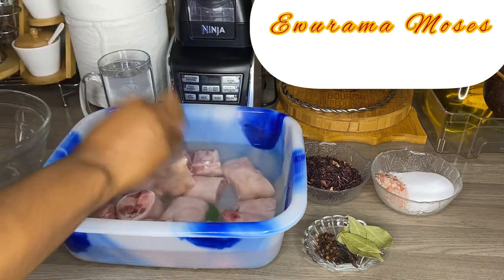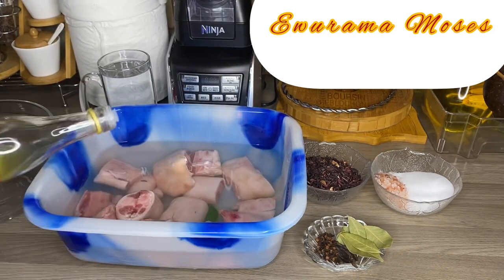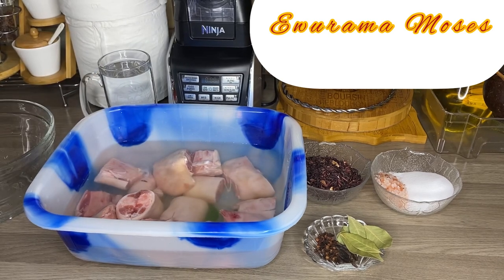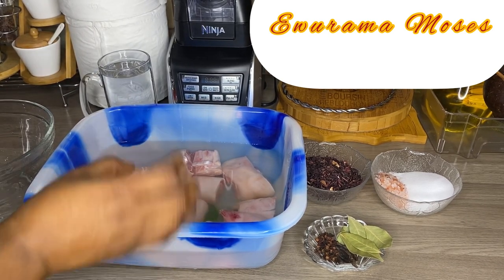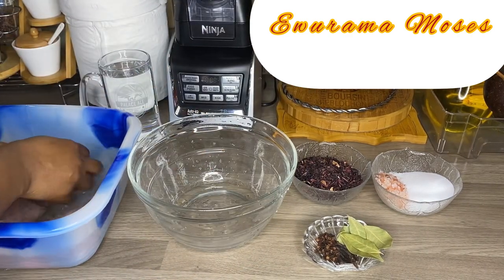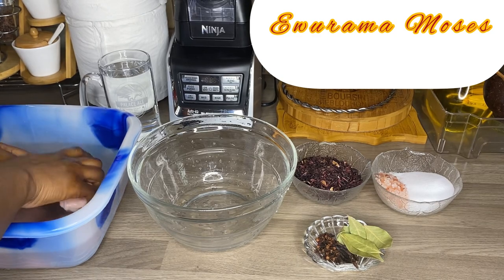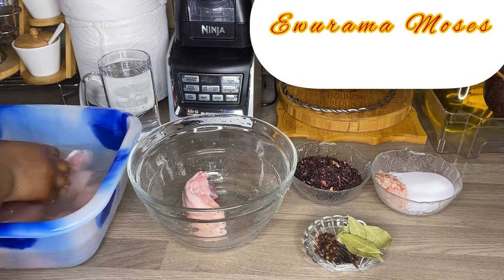I'm going to wash it with vinegar. I have my apple cider vinegar here. I will pour some on it and wash it nicely. I'm going to use this bowl for my homemade pork feet, so I will wash it quickly.